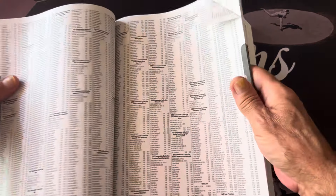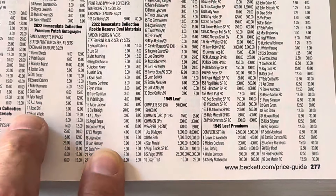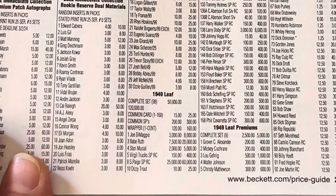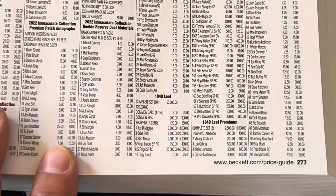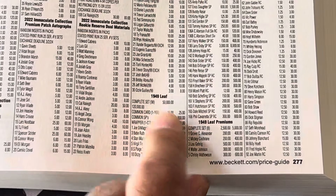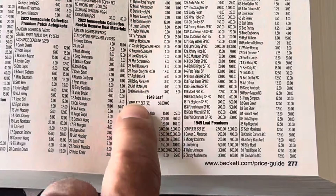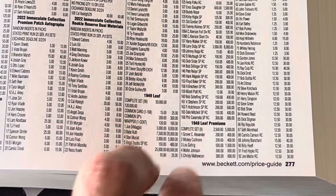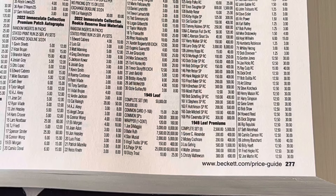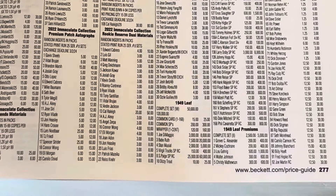The only thing I really saw that changed — and I think it's a big change — is the Leaf set. In this book it's now listed as 1949 Leaf, not 48-49 Leaf. They finally changed it to the 1949 Leaf set and 1949 Leaf Premiums, which is what it was. They were distributed in the same boxes, so it never made sense to call it 48-49. That is a big change from the old Beckett book.